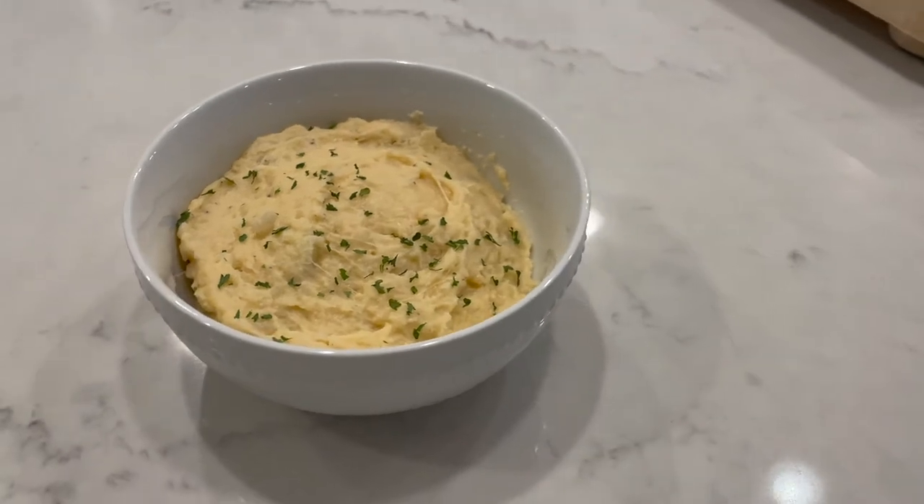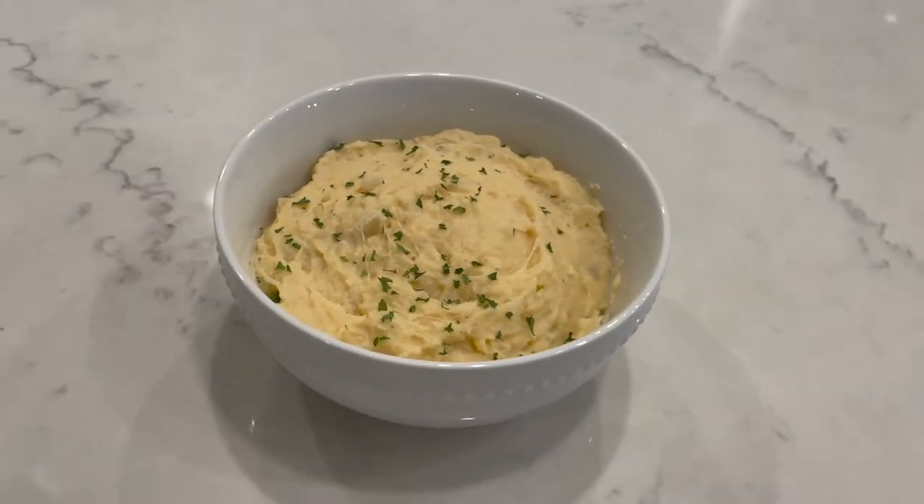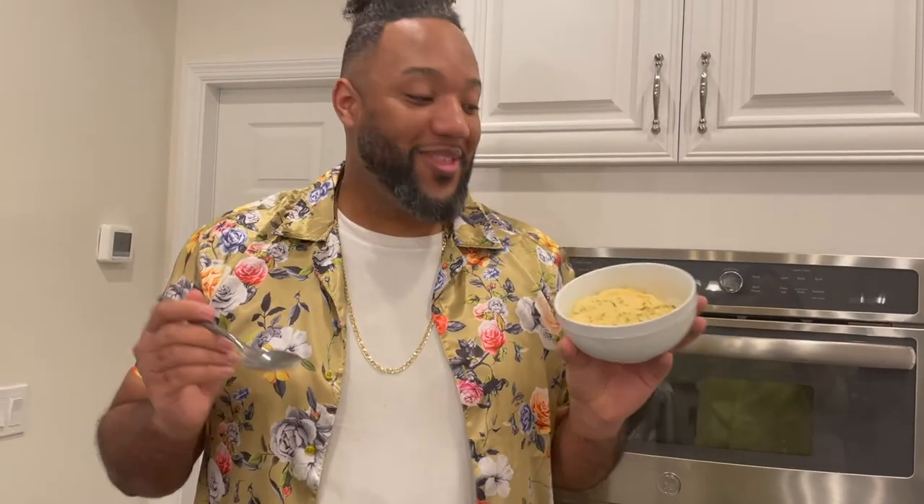Add in some herbs — make it look nice and delicious, and it is just that. These are amazing mashed potatoes. This is the final product of my cheesy sour cream and onion mashed potatoes.